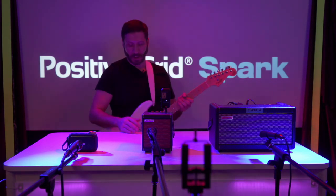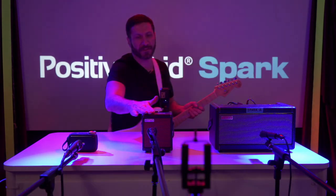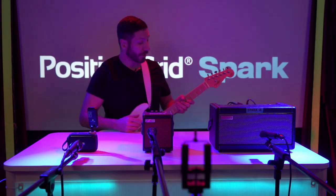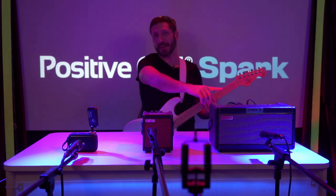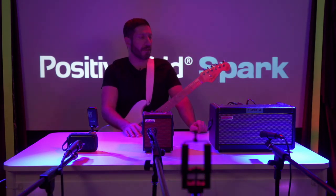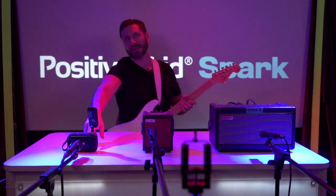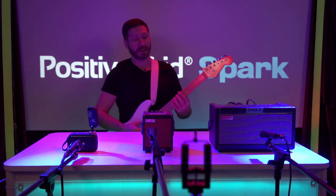That was the Spark Mini, and of course everyone wants to know what's going on with the Go. So the Spark Go — same preset as these two. I loaded them into each one, and all three units have been upgraded to the latest firmware. I just got this one like two days ago, so I'm not sure if the speaker has been broken in, but here we go.